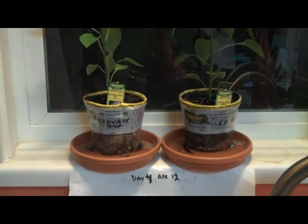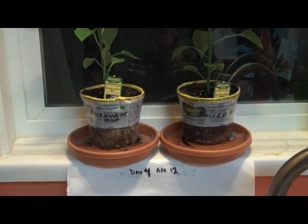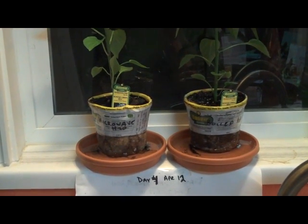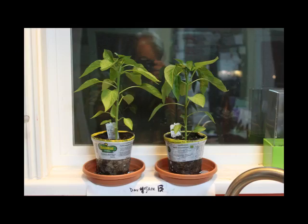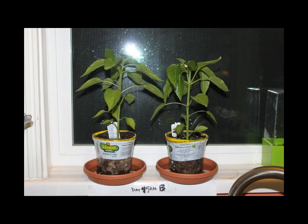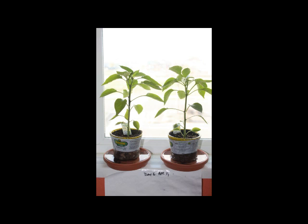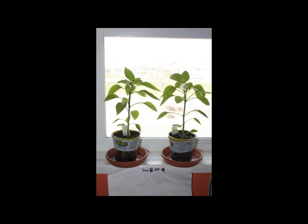This is day four of the microwaved water plant experiment. There still aren't too many differences in the plant, so we'll keep it going.